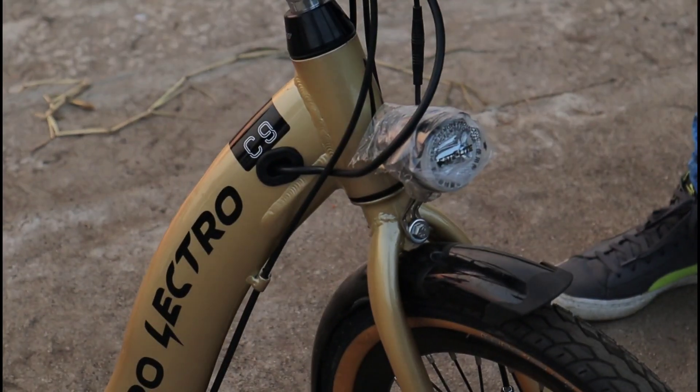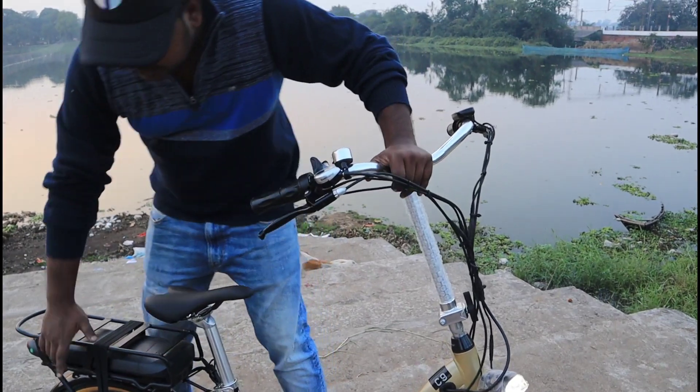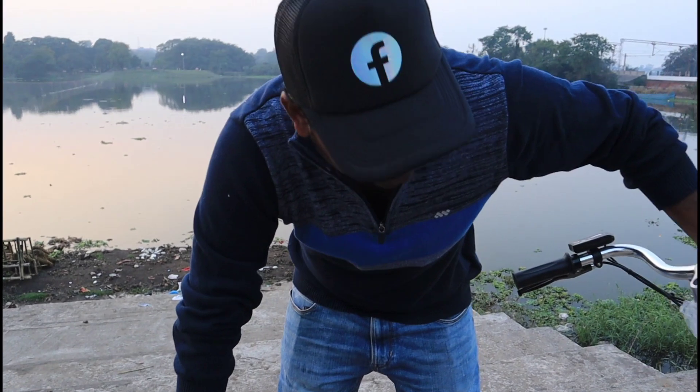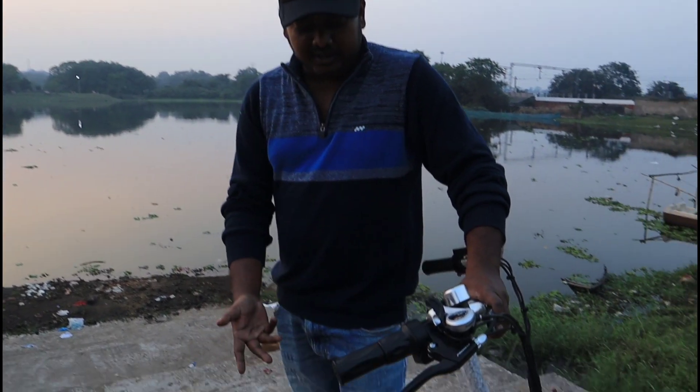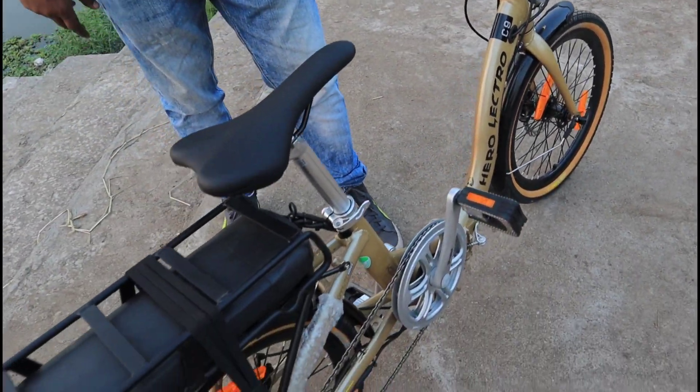On the front we get a LED lamp which works well. And at the rear we get a 250W BLDC motor, which drives it. This is a unisex advanced technology electric bicycle. It's pretty good guys — just as I've told you about the features.